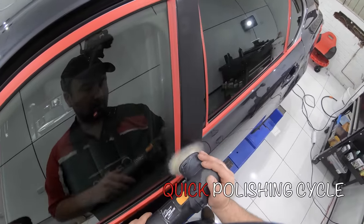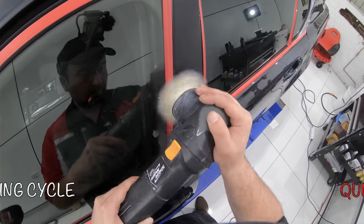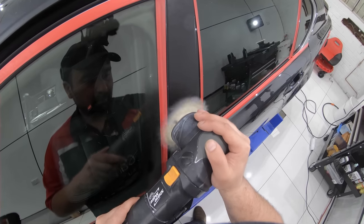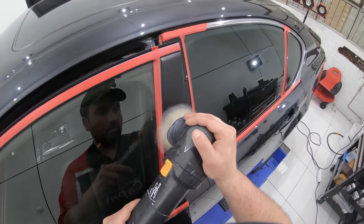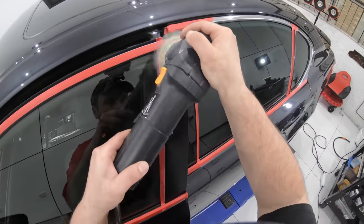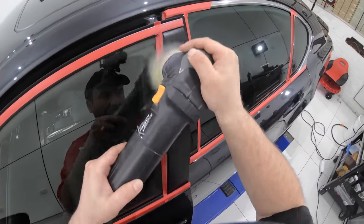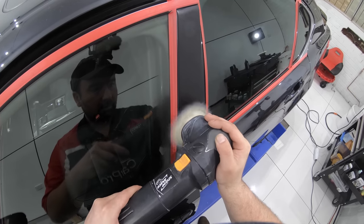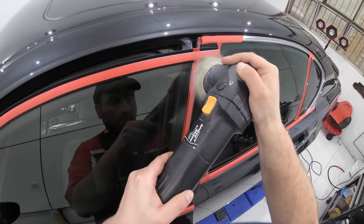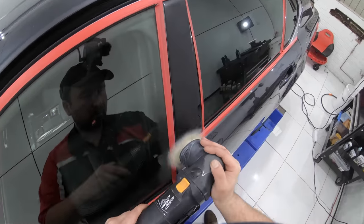Now, understanding that you are essentially dealing with a soft paint is the way to approach these trims. So we know that soft paints especially don't like heat at all or overly aggressive compounds, pads and machine use. So using a moderate compound and pad combination for the first cutting stage that is capable of removing the scratches, but still able to finish down relatively well without having to work too long or aggressively is the ultimate goal for success.